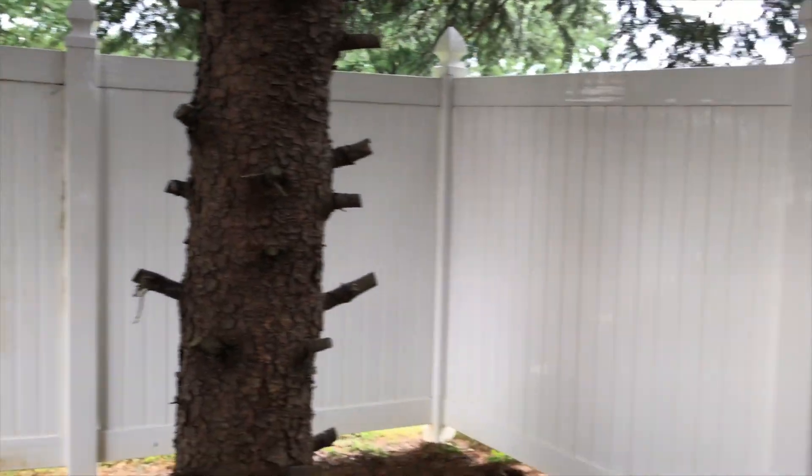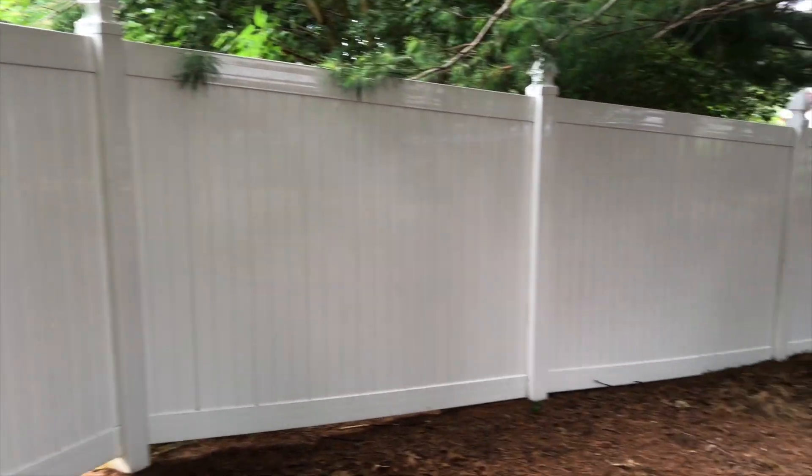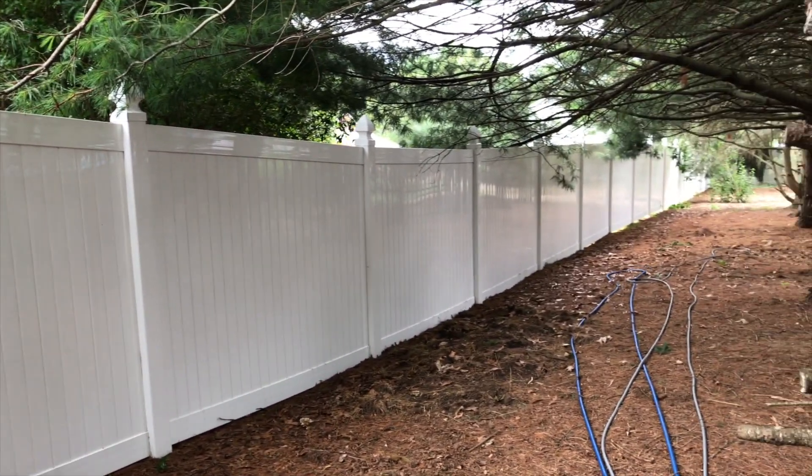You can see back here are some areas that we have already cleaned. Let's see how it shines. This was all just as dirty as the section I just showed you.